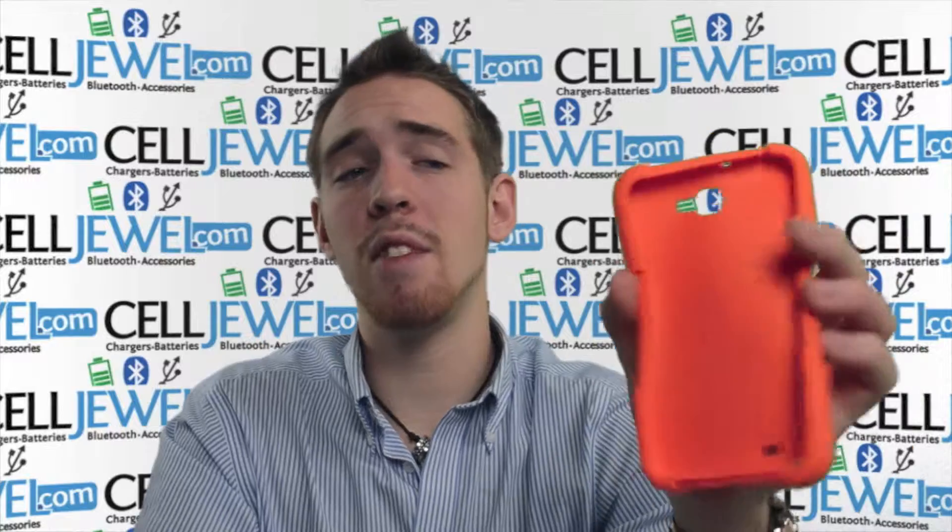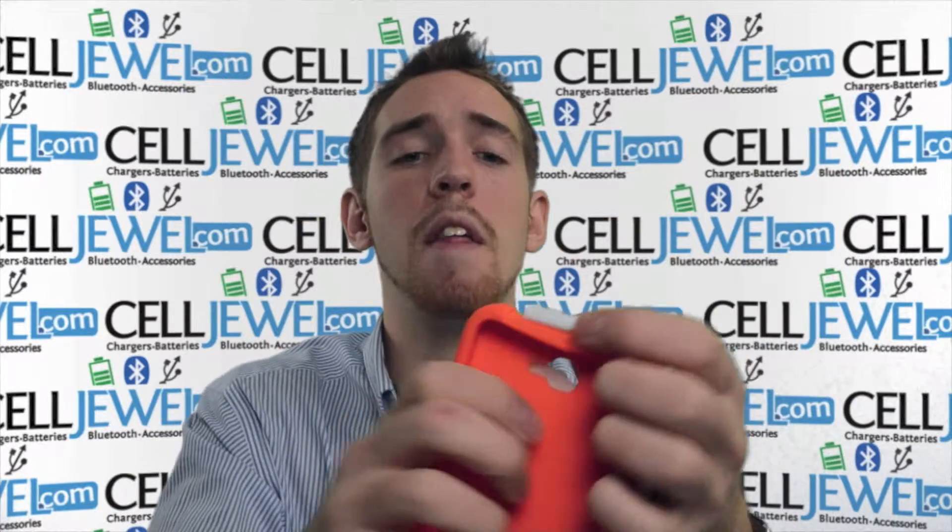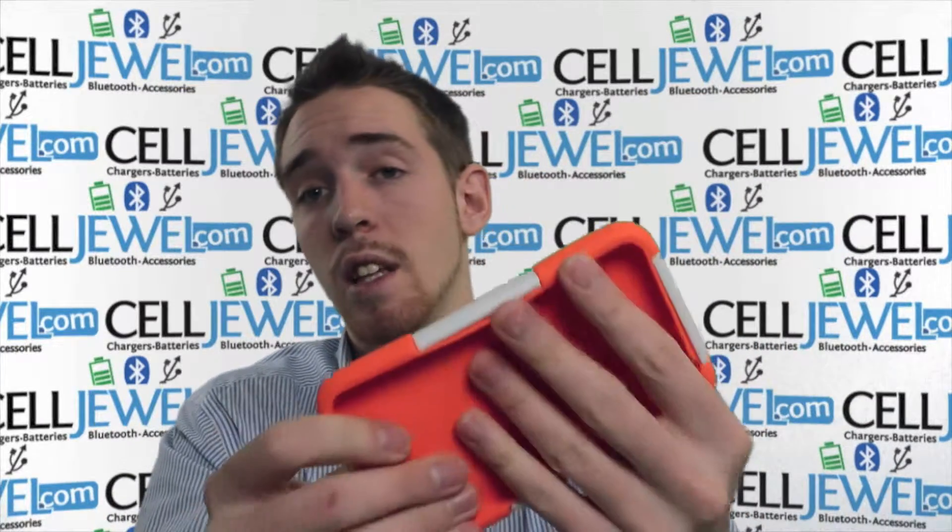Just place your phone inside the rubber casing — it's very simple. You can just fold it around it and then place it inside the hard shell plastic casing, and then place both of them inside until they fit nice and snug.